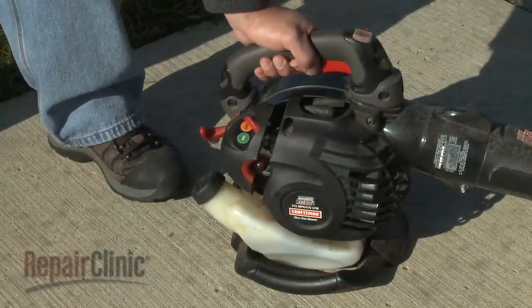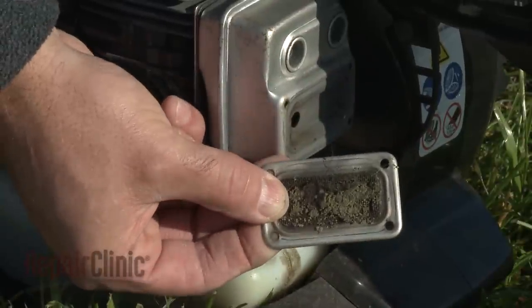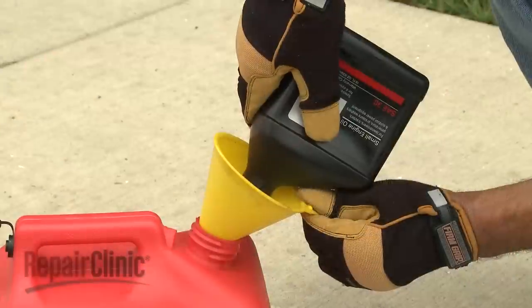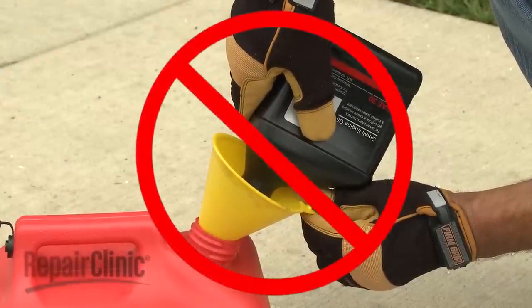If the engine starts but loses power or stalls shortly after, the spark arrestor may be clogged, which prevents exhaust from exiting the engine. The clog is often caused by using too much oil or the wrong type of oil in the fuel mixture.